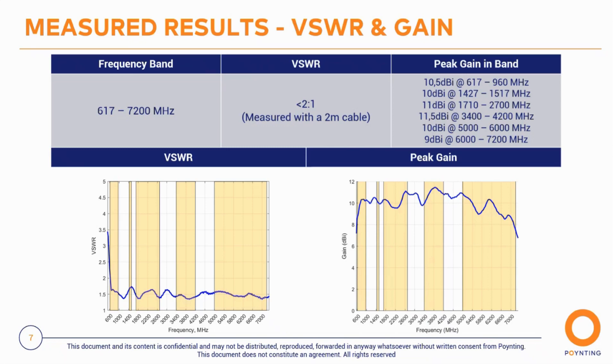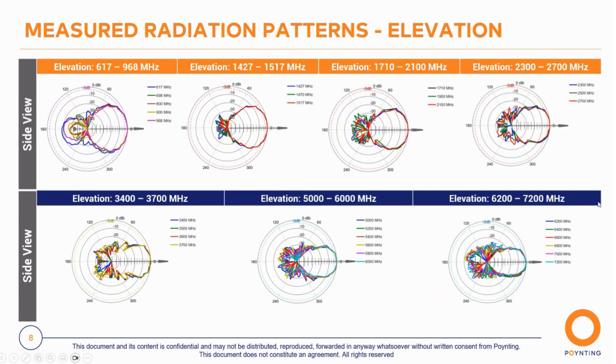Looking at the gain, it doesn't ramp up slowly — from around 790 MHz the gain is above 10 dBi across the entire frequency range, constantly hitting 11 dBi. At the high end it comes down to about 8 dBi at 7,200 MHz, but overall it is a high-gain, consistently high-performing antenna.